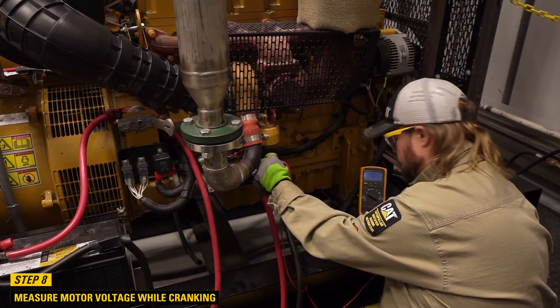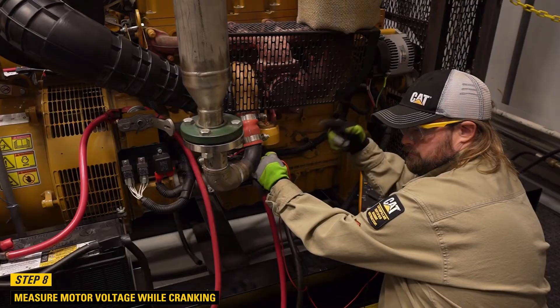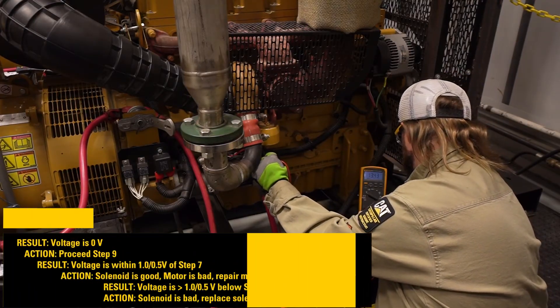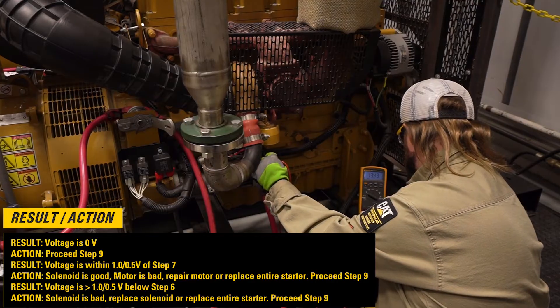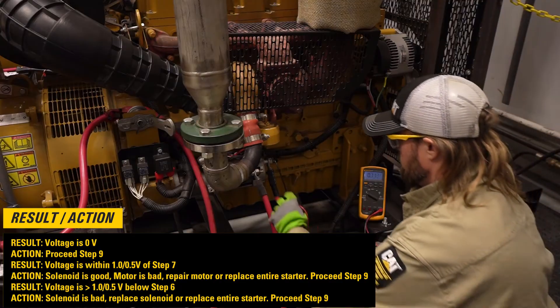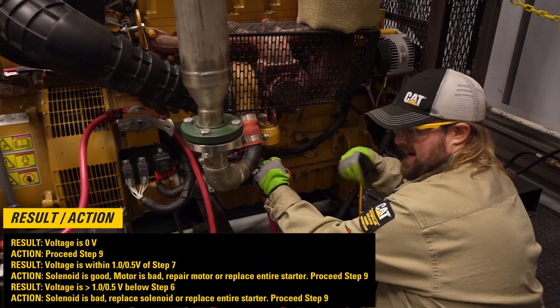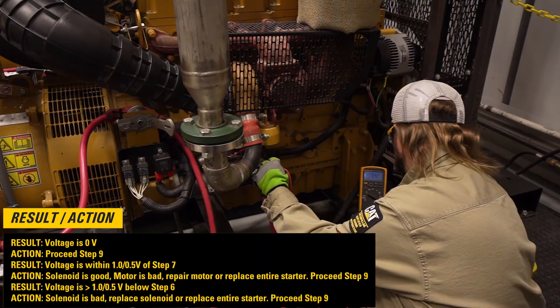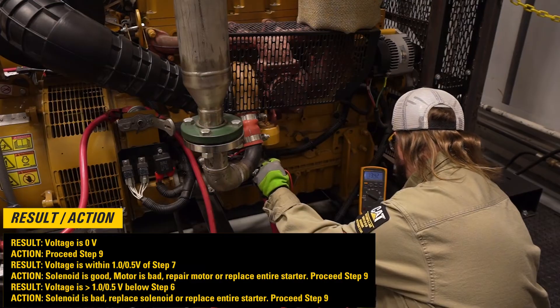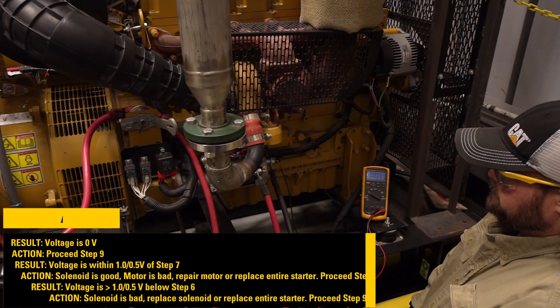Step 8: Measure starter voltage while cranking. If the voltage is 0 volts, then proceed to step 9. If voltage is within 1.0 or 0.5 volts of step 7, then the solenoid is good but the motor is bad — repair the motor or replace the entire starter, then proceed to step 9. If voltage is greater than 1.0 or 0.5 volts below step 6, then the solenoid is bad — replace the solenoid or replace the entire starter, then proceed to step 9.